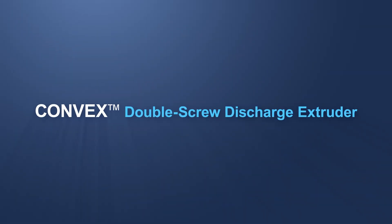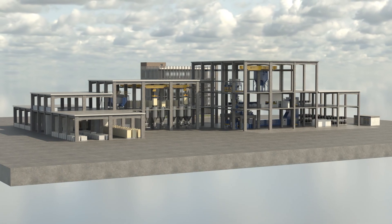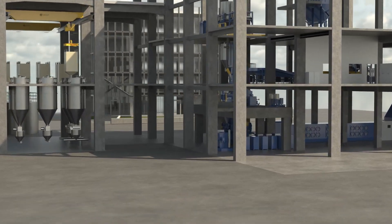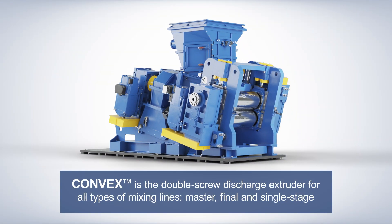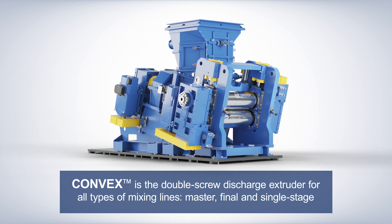Introducing the state-of-the-art double screw discharge extruder with the highest efficiency and reliability for mixing room systems. Convex is the double screw discharge extruder for all types of mixing lines: master, final, and single stage.